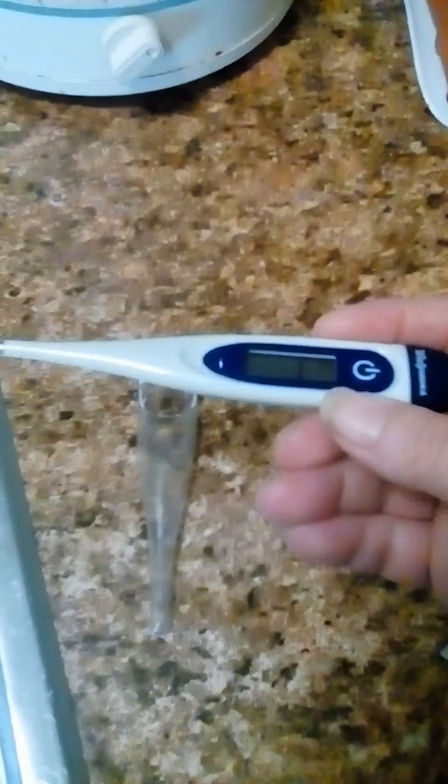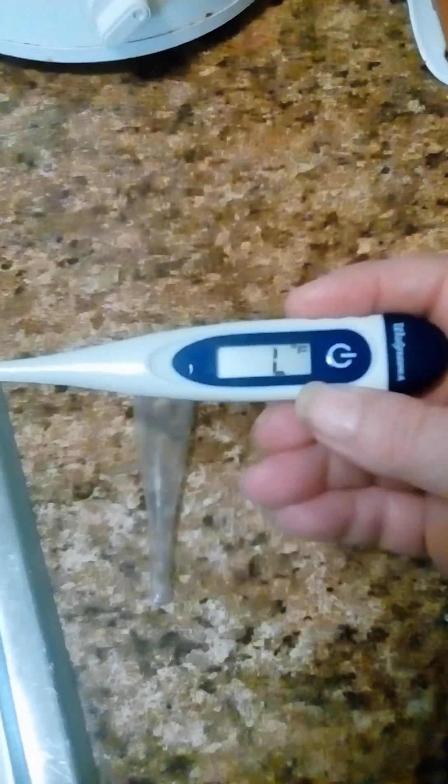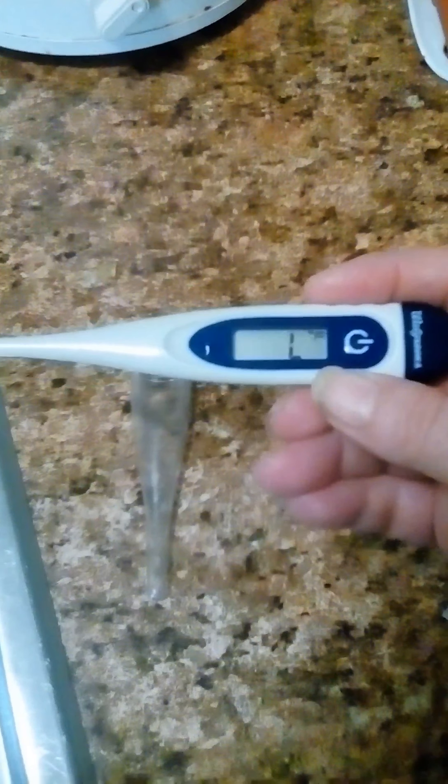I just got sick a couple of weeks ago. I was sick to my stomach for a couple of days, and I was using this to make sure if I was running a fever or not. It did a pretty good job.